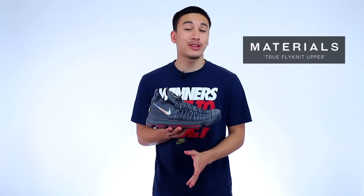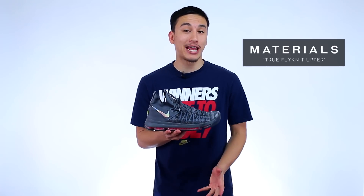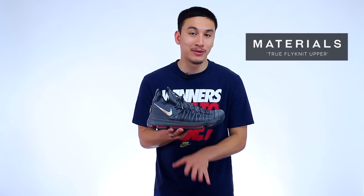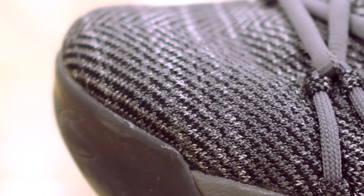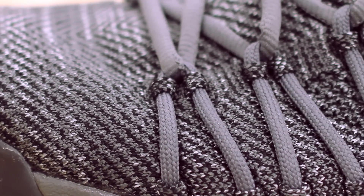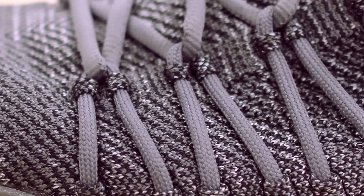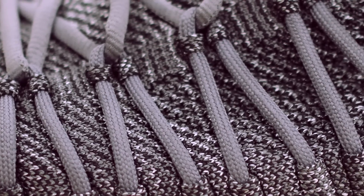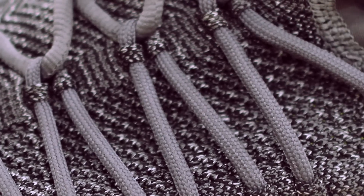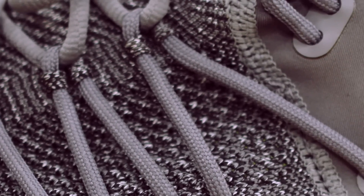Next up are the materials, and if you thought the Flyknit upper on the original KD9s was a stone-cold killer, you're absolutely going to love the materials on the Elite version. The Flyknit Nike implemented here is more true to what we see on popular Nike running models like the Flyknit Racer — it's a more pliable and free-flowing experience that lacks support and stability but makes up for it with comfort and wearability.